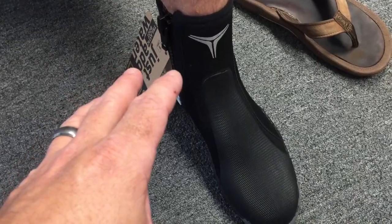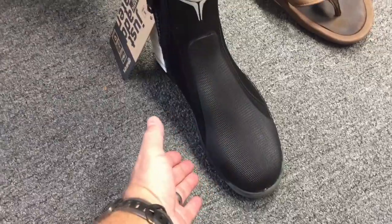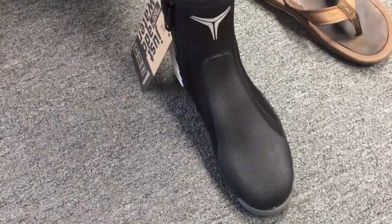Now that we've got him sized, we're going to take him over to the fin wall and pick out a set of fins that work for him, then come back to the boots and determine whether he needs a hard sole or soft sole boot - because the size of the foot pocket of the fin itself is also going to be one of the determining factors on whether you get a hard sole or soft sole boot.